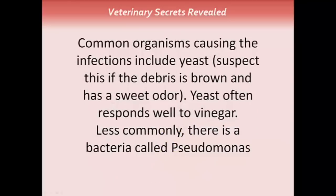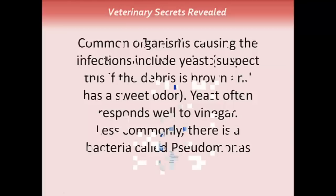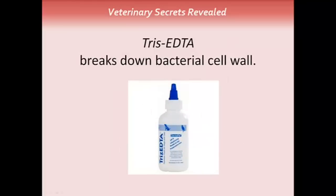Common organisms causing ear infections include yeast — you can suspect this if the debris is brown and has a sweet odor. Yeast often responds well to vinegar. Less commonly, there's a more serious bacteria called Pseudomonas. Pseudomonas responds well to TRIZ EDTA, which breaks down the bacterial cell wall. It's pictured here and is available from your veterinarian.